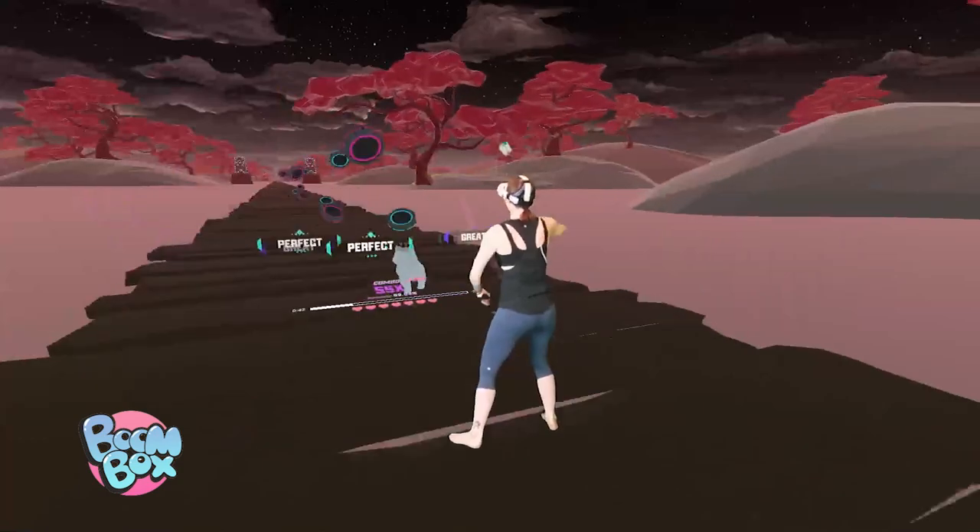Tip number eight is to change things up. Plateaus happen all the time when we are working on our health and fitness, but change helps us overcome those plateaus. There are so many good VR fitness apps and games out there these days, so there's no need to do the same routine every single day.